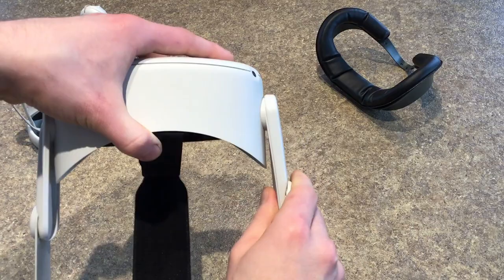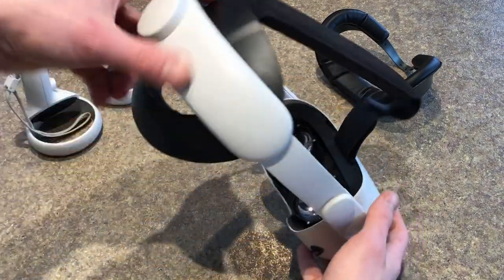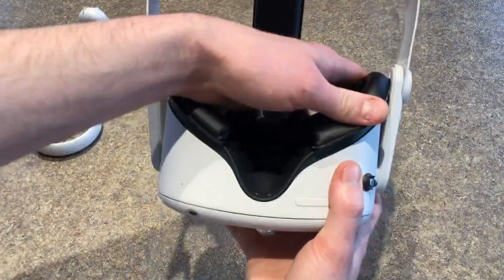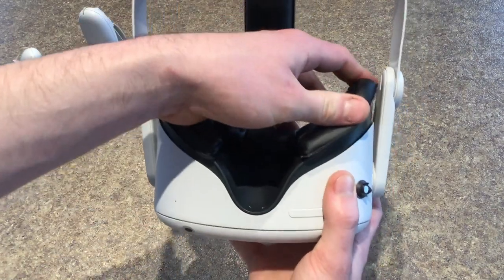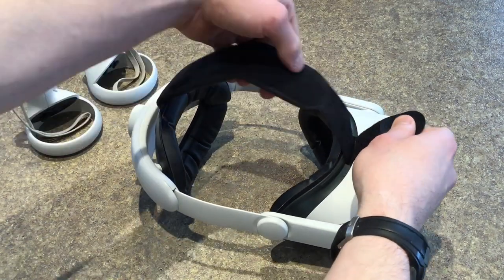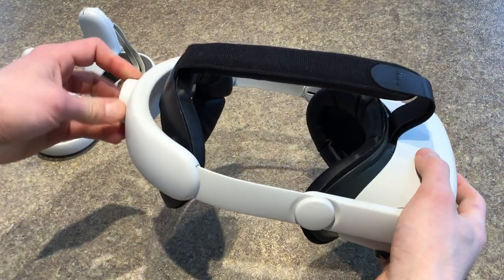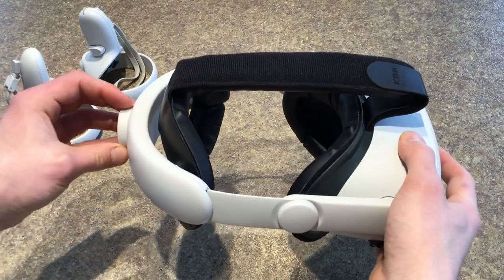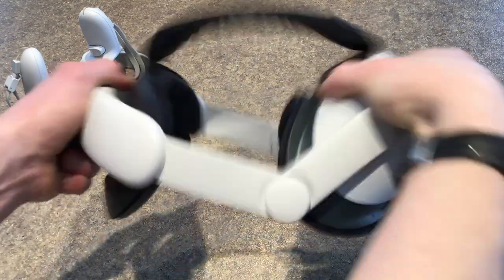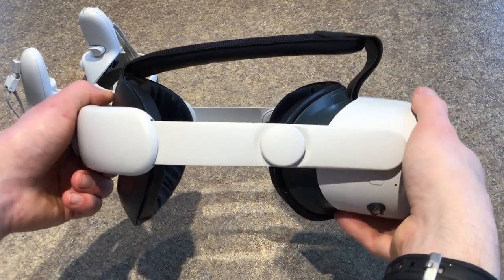Next take the sides of the strap and snap them onto the left and right side of your headset. Finally reattach the facial interface to the front of your Quest 2. Once the Kiwi Design Strap is connected to your Quest 2, you can put on the headset and adjust the top strap and back knob so that it's sitting as comfortably as possible. A cool feature is that it has a hinge which makes tilting the headset up much easier than having to take off the headset to see what's around you.